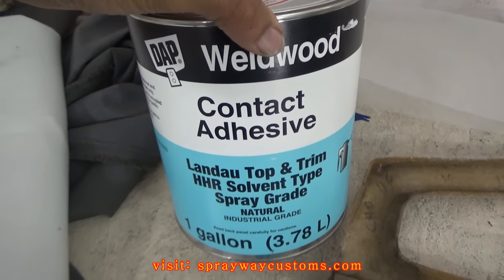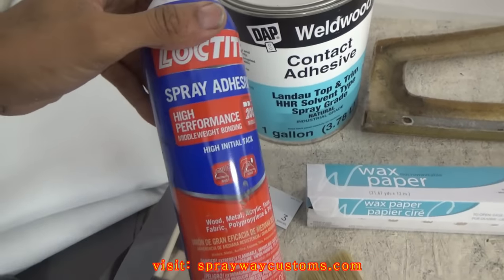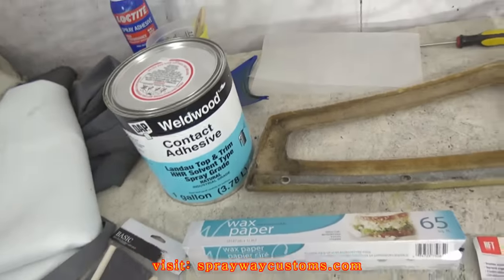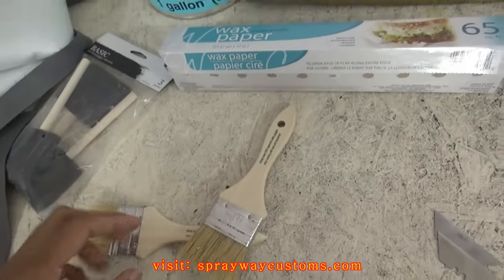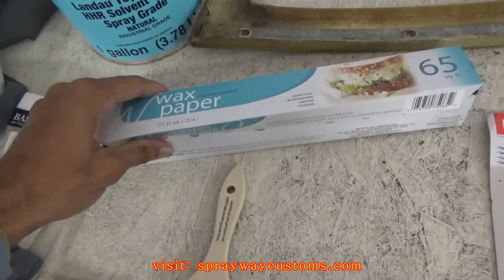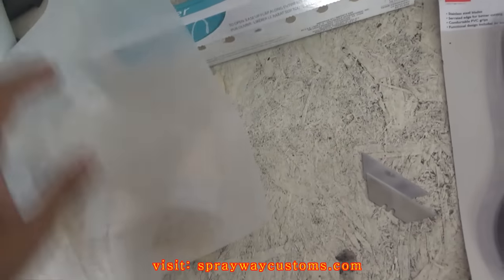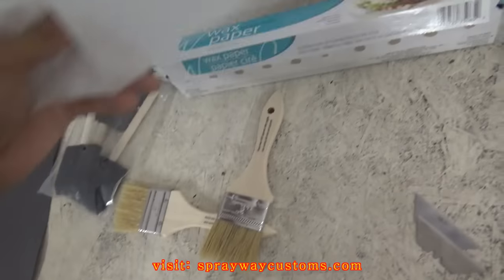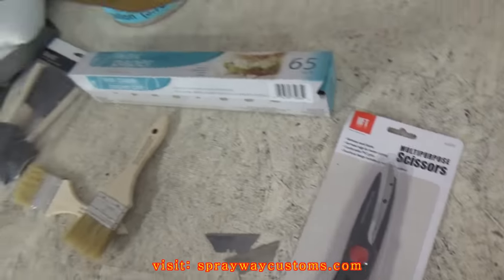It comes in a can. You don't want it to be coming up on you — you could spray it, but I'm a brush man, so I got some chip brushes. Or you can use some foam brushes. Get you some wax paper — this wax paper keeps it from sticking on spots that you don't put glue on, because the glue doesn't stick to the wax paper, so it'll help you out. Get you some scissors and a razor blade.